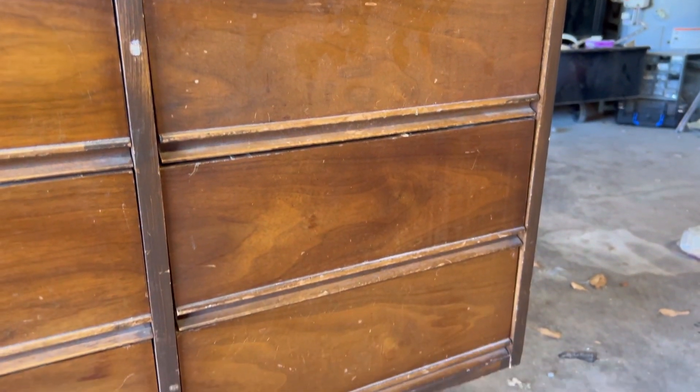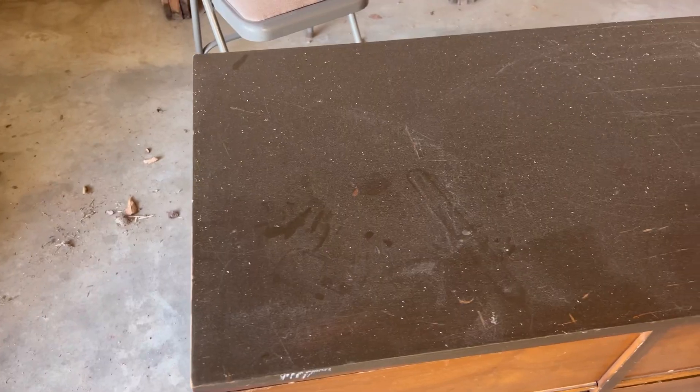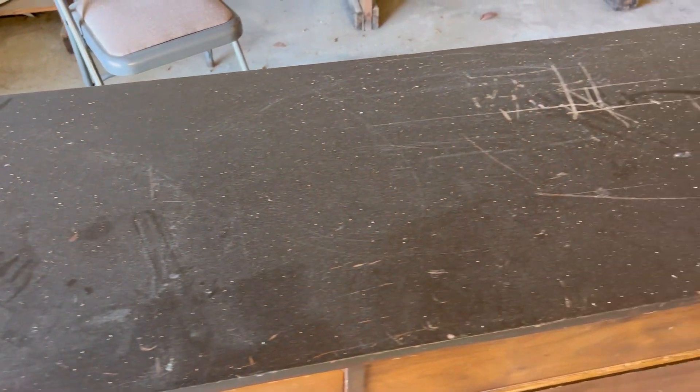I got this off of Marketplace for $125. It's in okay condition but it needs some love. There's some opaque stain over the original finish, and I'll have to remove that.